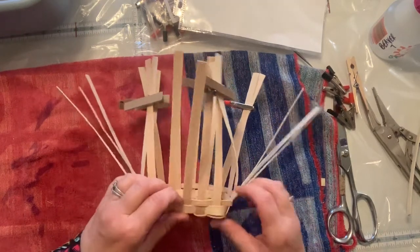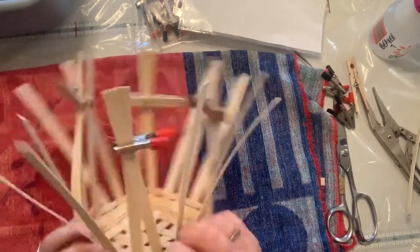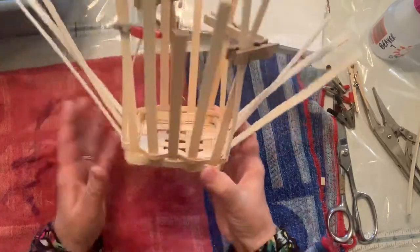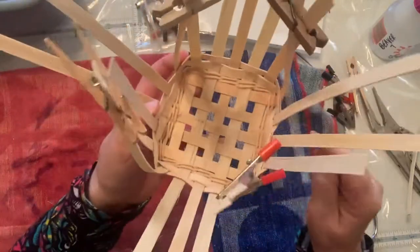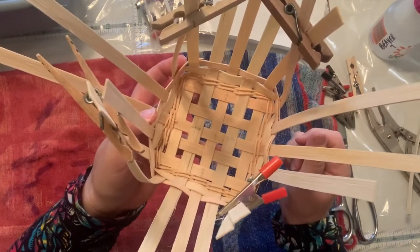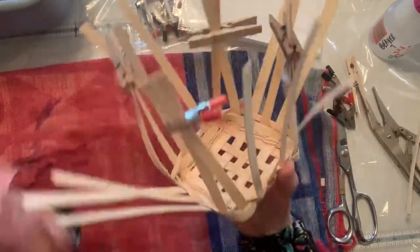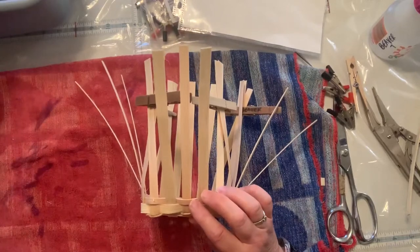I've taken the first couple rows and looked to see where there were some extra things. I've pulled them a little tighter but it's not perfect — it will get better. Right here is the double where we started. You can see on the inside only where we started and stopped. With a square basket you do a quarter turn, so I'm going to go a quarter turn and grab a piece of reed from my bucket.